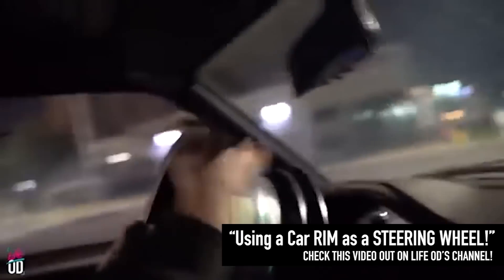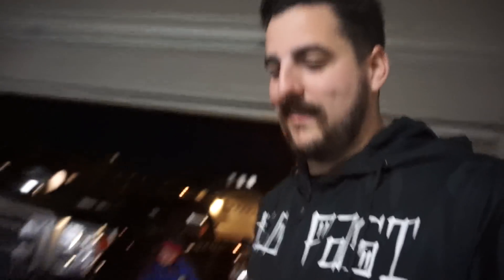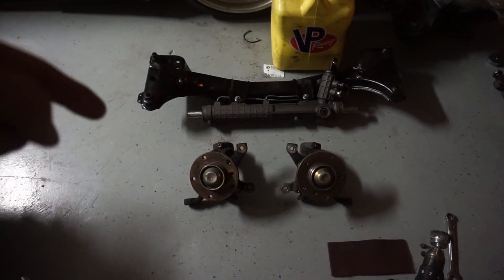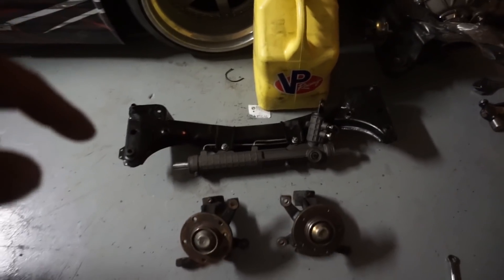We're going to be doing some rowdy stuff. Their video is probably going to come out way before this, so if you go to their page and scroll back a few videos you'll see what we do. Today I'm going to run through building the front end for the pro car. I just picked up these knuckles from Franklin's house and I picked up the front subframe off of the car that we rolled.